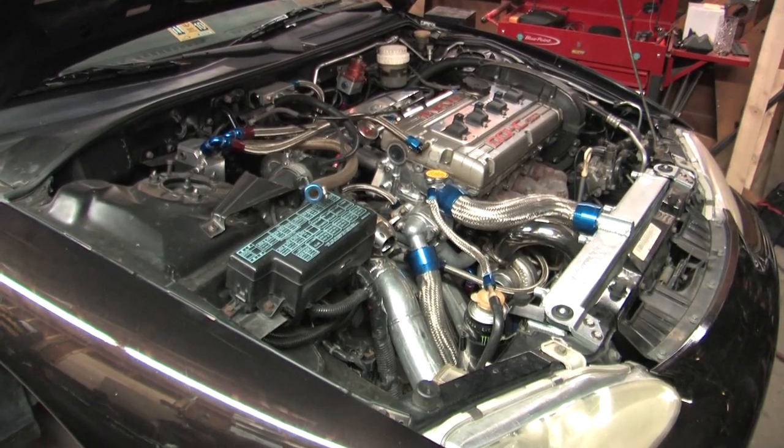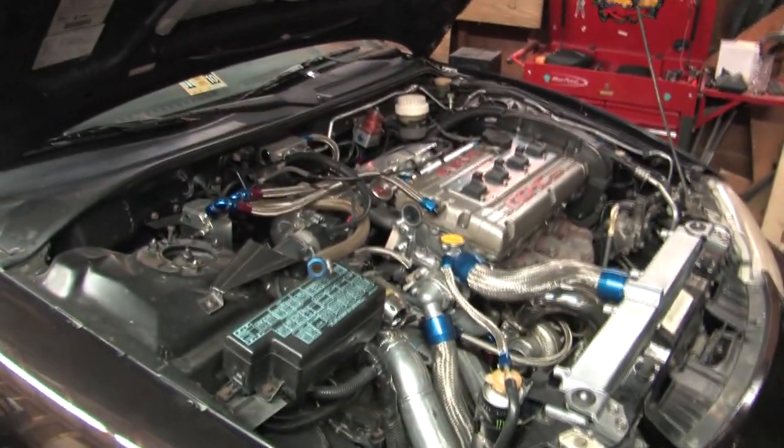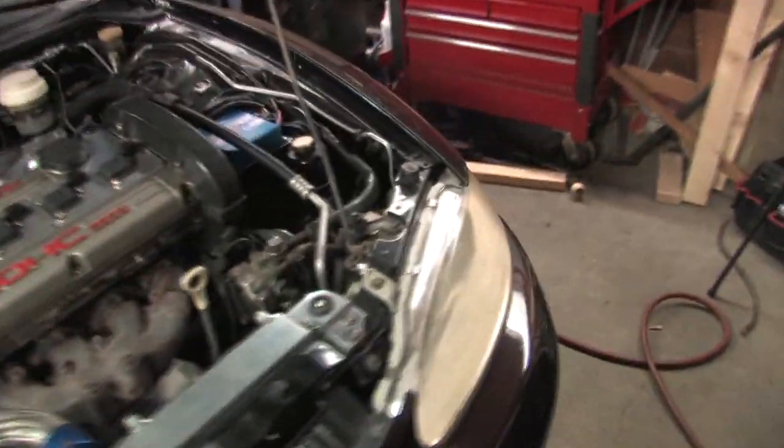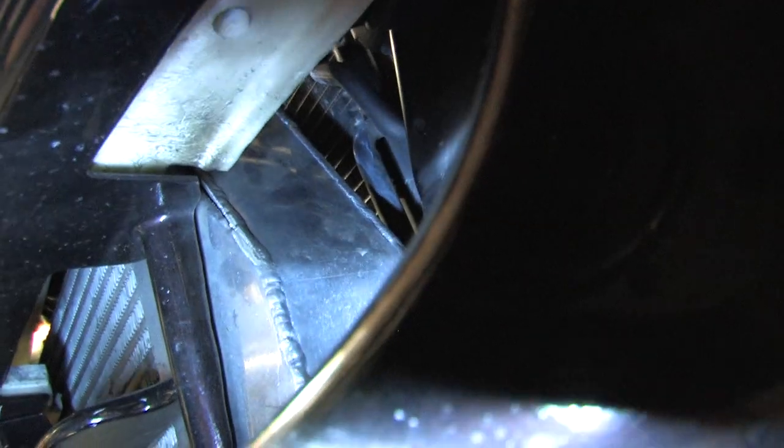What I've discovered, once again, with a little bit of boost leak testing, is that I've managed to blow up my intercooler end tanks again. There's a gigantic crack and hole — from 29 pounds of boost. No fun.